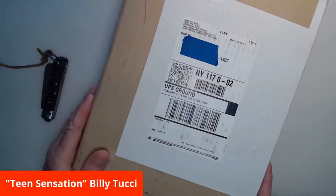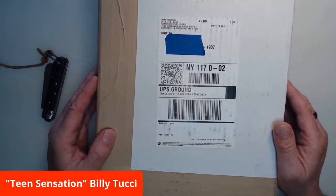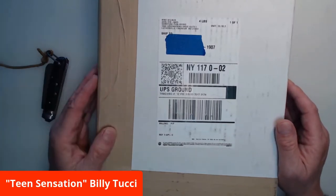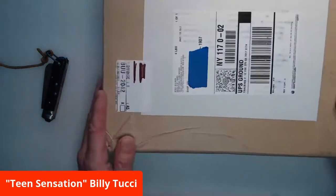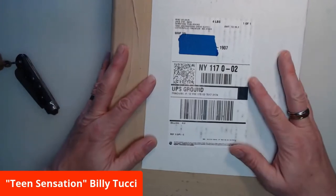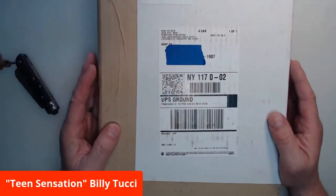This came in the mail today from my great friend, the vice president of Gemstone Publishing, J.C. Vaughn — also the editor of Shi: Return of the Warrior and Shi: Haikyo Shisokura. He's also written several issues of Shi, and he's become a longtime professional colleague who is one of my best friends now. So I'm excited to get this book — I know exactly what this is. I believe it's my cover, so let's check it out.